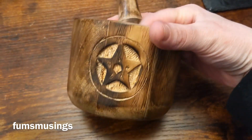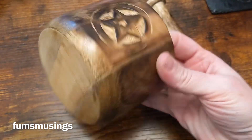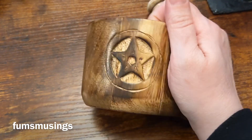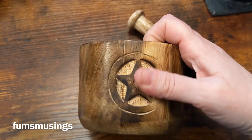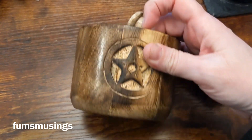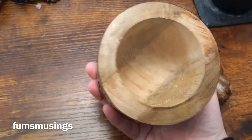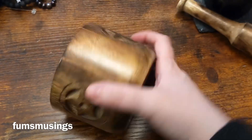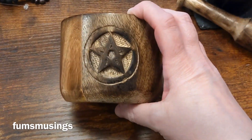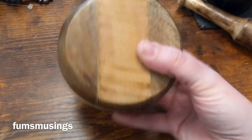This one's made out of wood. I'm just going to take the pestle out — I don't know which one's which. It's got a star on it that's carved into the wood, nice and polished. It looks like it's three pieces of wood put together and then lathed, and it's got a star on the other side as well.